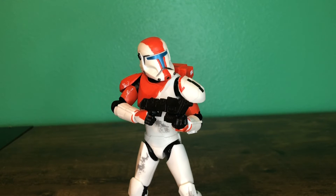Despite the inaccuracies that people tell me he has, it's just a really cool figure. If you ever played the game Republic Commando, you will definitely want to pick this up. This has been Lego Man 2005 signing off. Bye guys, and happy May the 4th.